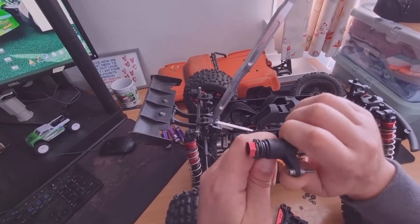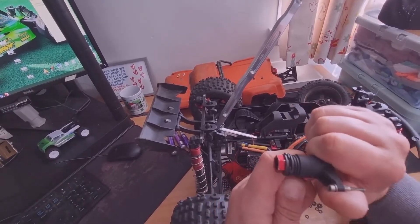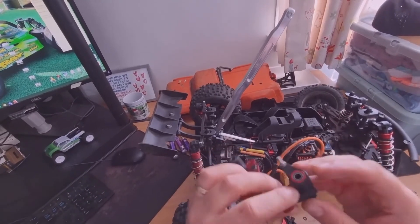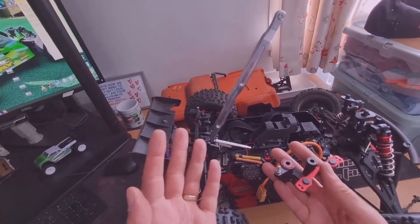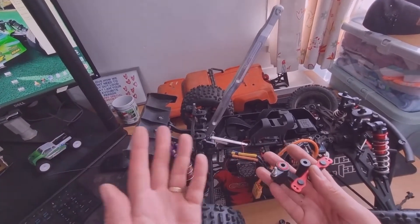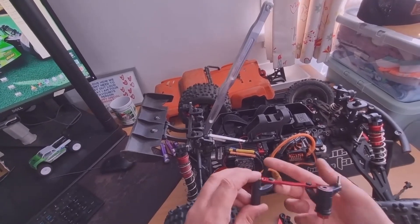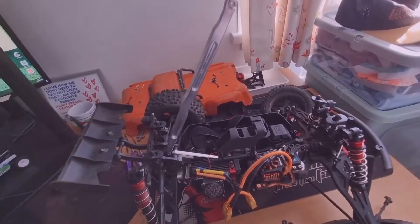I'm just going to show you how much slip I've left — there is a little bit of force I'm putting on there, but it was completely loose last time. I got this idea from watching Bournemouth RC's videos — cheers mate, really good idea, cool little servo saver mod.